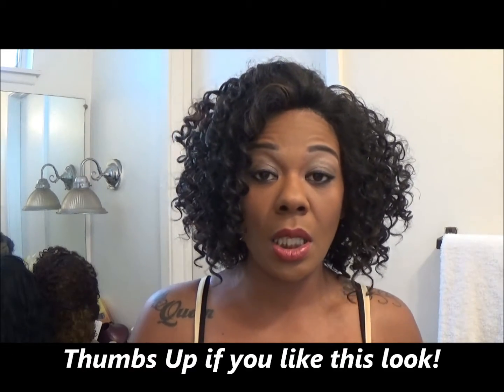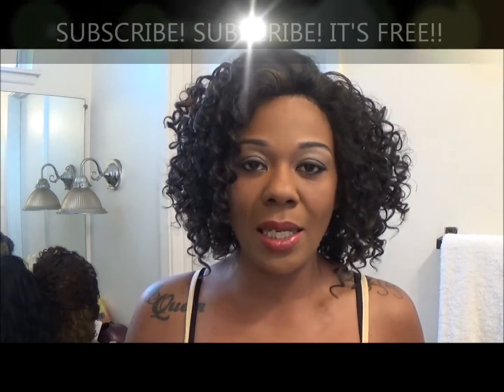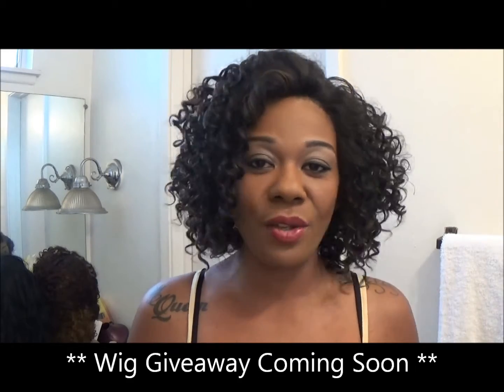Let's go ahead and do a 360. Here is our front — you guys let me know what you think, if you think this unit is looking nice and fierce and you would rock this look. Also thumbs up this video, and if you have not subscribed to my channel go ahead and subscribe. I think I am going to be doing a giveaway real soon, so you must be a subscriber to be included. Here is our front again.